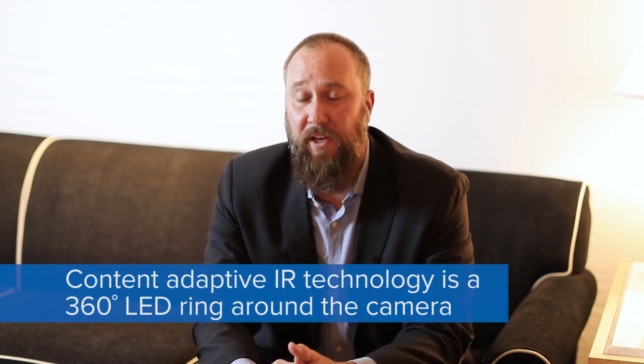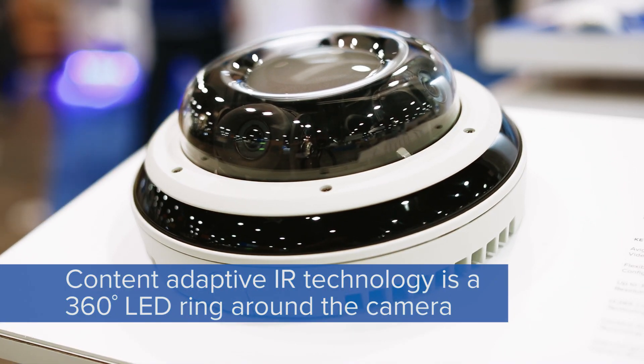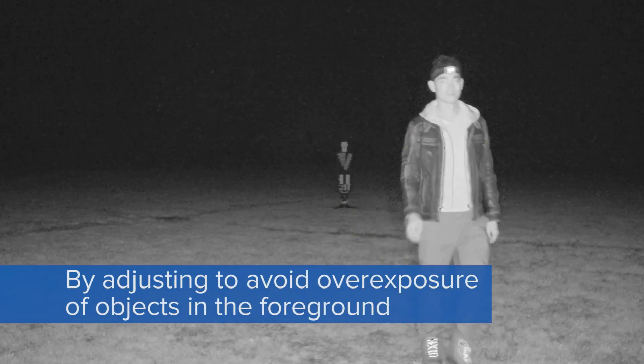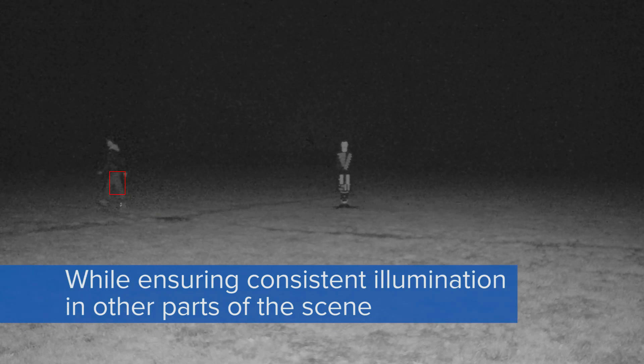The IR technology on the H4 multi-sensor is an LED ring — a 360 ring around the entire camera. Adaptive IR is our technology where it actually adjusts the threshold and intensity of the LEDs, so it's not as bright when a subject or something in the field of view is closer, and then it intensifies as things are further away.